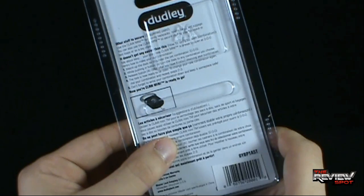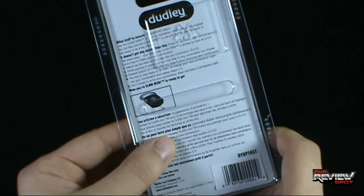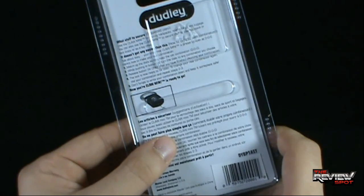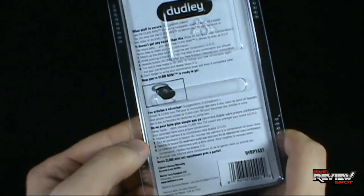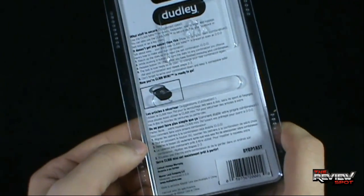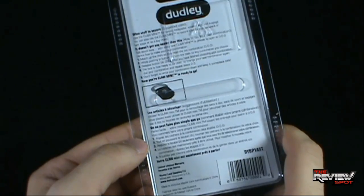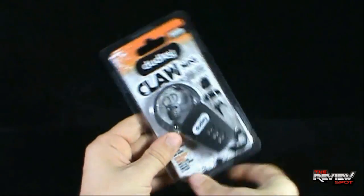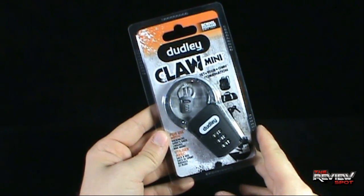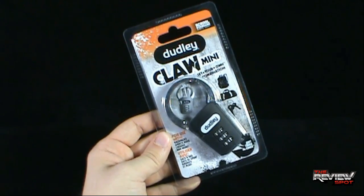You can also use your Claw Mini to secure stuff to your backpack or belt loop, or as a keychain. It doesn't get any easier than this. How to set your own combination? Talk about easy — your shiny new Claw Mini is preset to open at 0-0-0, and then it shows you how to change your lock, all of which Spot will have a look at when we get this opened up. You can go to www.dudleylock.com for more information.